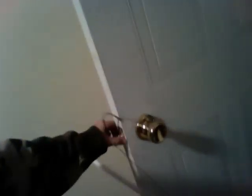It'll slip the pin — I'm not doing a very good job, but it'll slip it. And it will open your door. And that's how you do it. Thanks for watching.